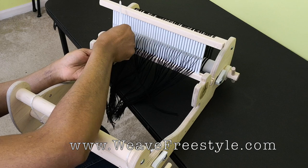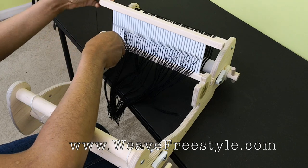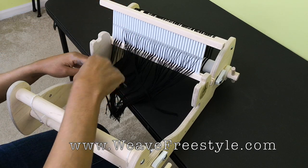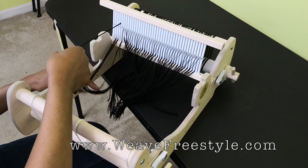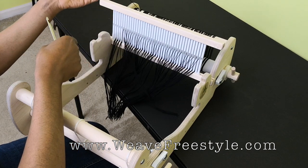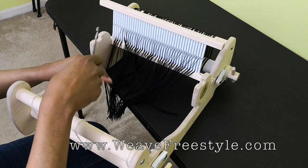I'm going to take one of the four threads, pull it out, take my hook and grab hold of it, and pull it through the hole. I'm going to take my bundle of four, take one of the threads, pull it out, and separate it from the bundle — so you're leaving three in the slot and one in the hole.